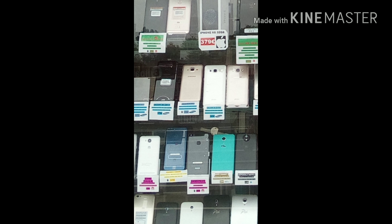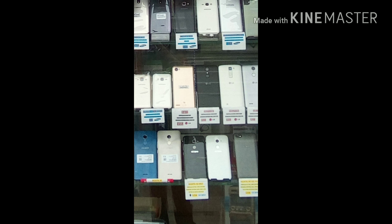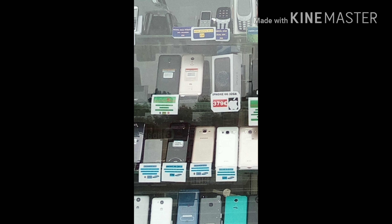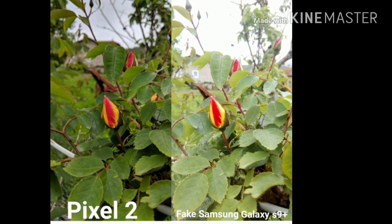Now zooming in on the fake Samsung Galaxy S9 Plus photo, you can't read any of the words. This isn't a transfer artifact — this is how it was on the original photo from the fake Samsung Galaxy S9 Plus, so you can really see the difference in image quality.